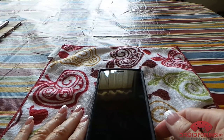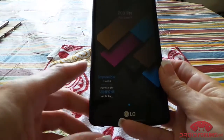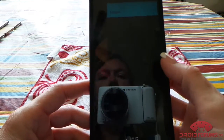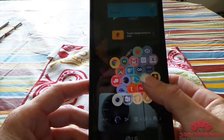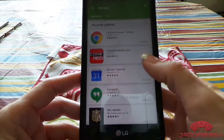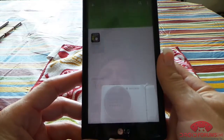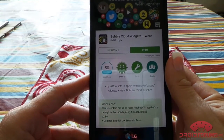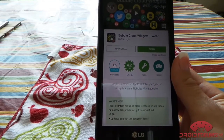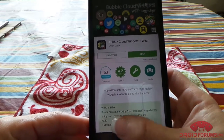Hi everyone, Darla here with DroidForums.net, and I wanted to do a quick app review on an app called Bubble Cloud Widgets Plus Wear. It's designed for your Android watches, but you can also use it as a widget on your home screen.